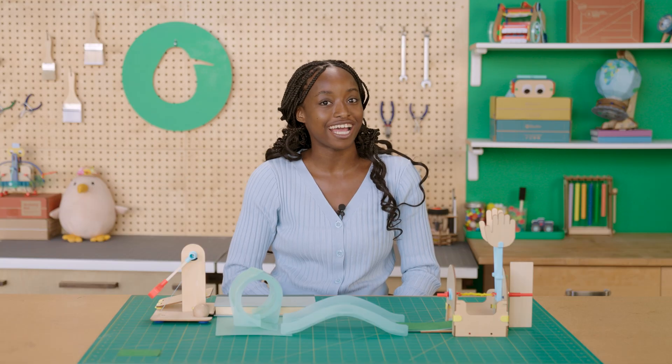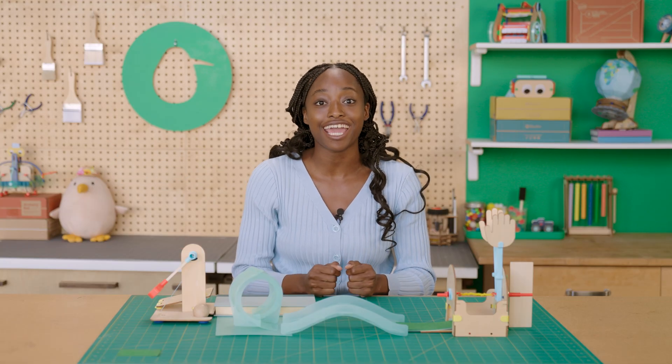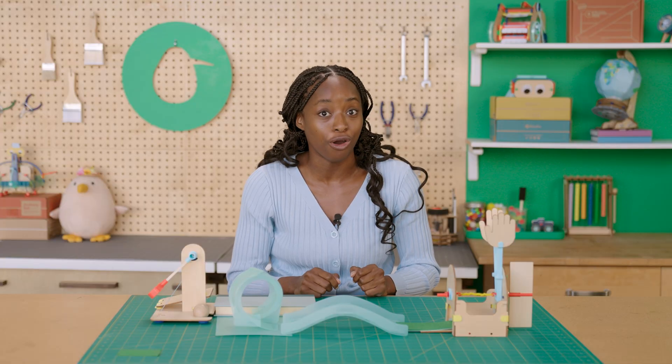Hi, I'm Adora, a content designer here at KiwiCo, and today we are building the mechanical mini golf crate. Are you ready to build your own golf course?